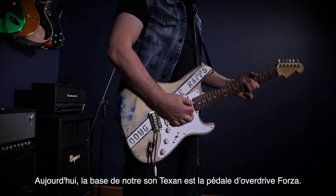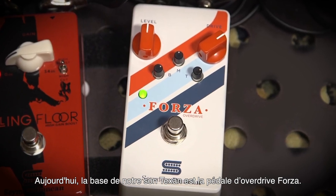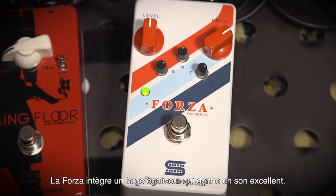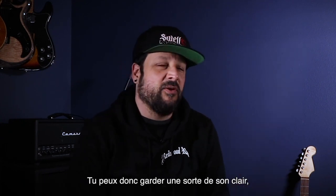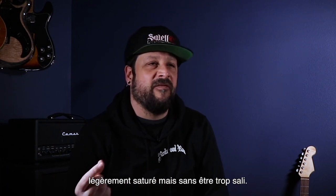The basis of our Texas sound that we're using today is the Forza overdrive pedal. The Forza has a broad EQ on it and sounds great on its own to help you get that vintage, overdriven amp sound. But not too much, so you can still have a very clean tone that's not too fuzzy or has any fizz on it.